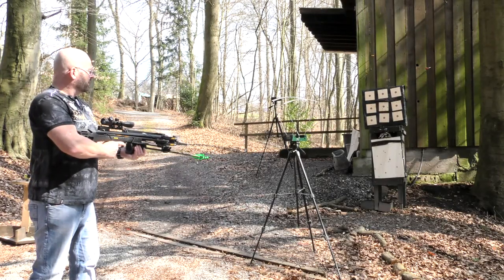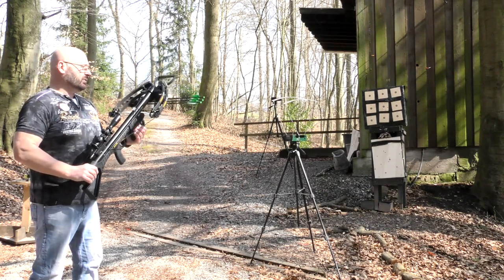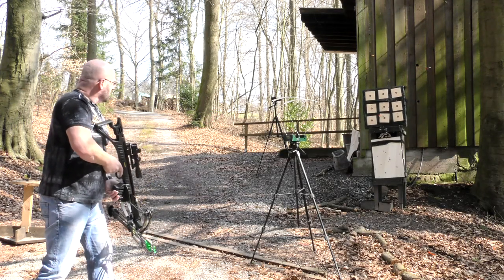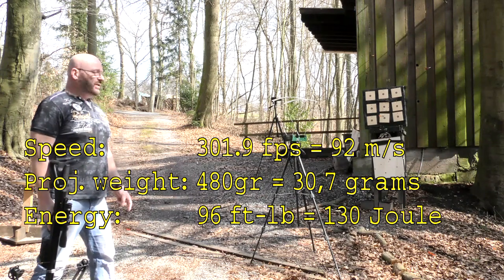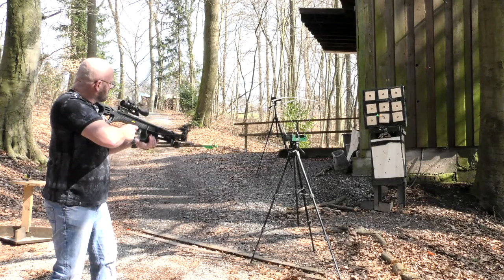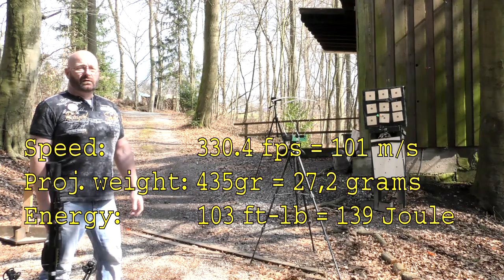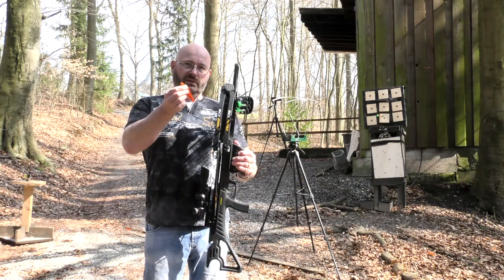Let's shoot it over the chrony to find out how fast the arrow flies. First we try one of the cheap aluminum arrows — those were 301.9 feet per second. Now shooting one of the carbon arrows that they supply with the weapon — those were 330.4 feet per second. A lot faster than the aluminum arrow.